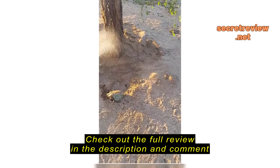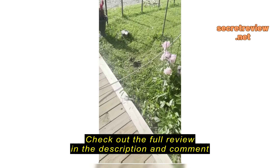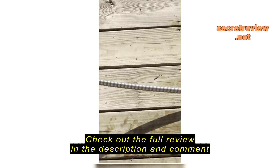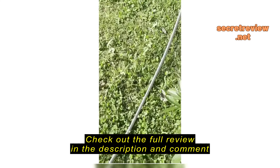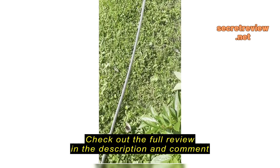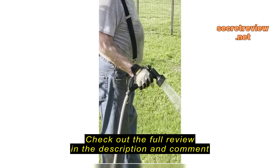Look how long this sucker is. I'm going to get a video of him using that new metal garden hose, and oh my god, we really like it. It don't tangle up on everything. It don't kink up.